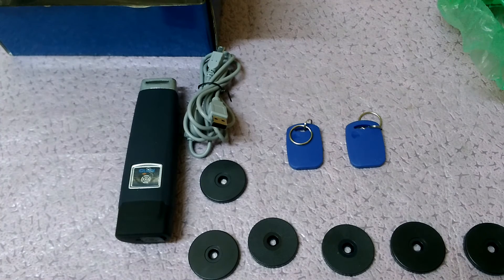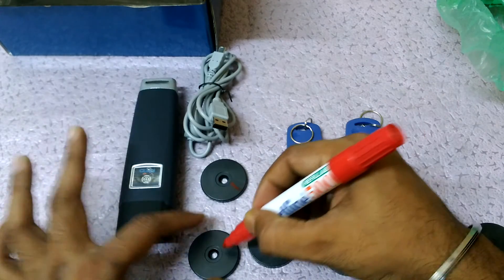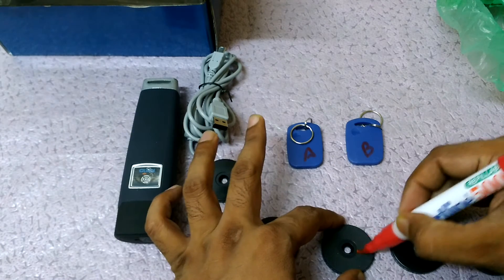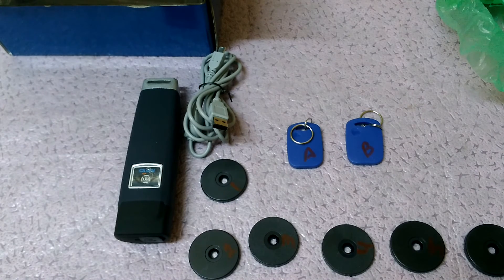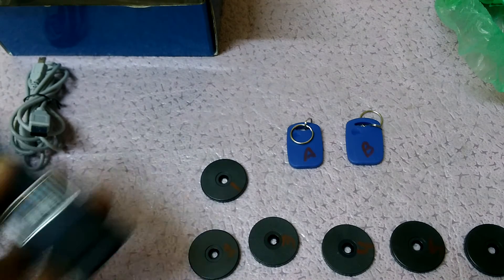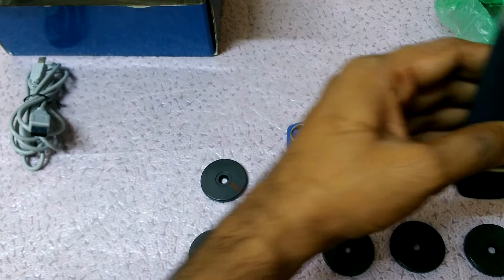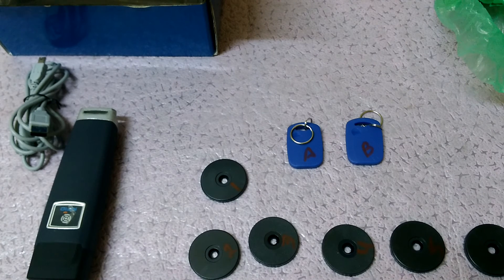We have to install the checkpoints on the wall. Take the marker — I put guard A here and guard B here. I put number one, two, three, four, five, six. We have to mark all the checkpoints like this. After this, we take the device and scan all the checkpoints one by one.